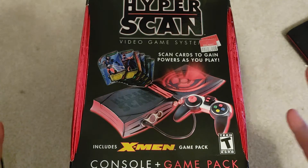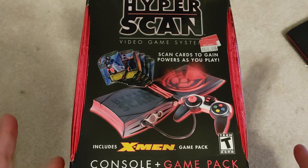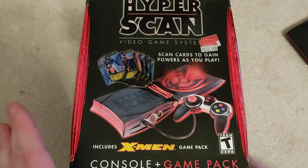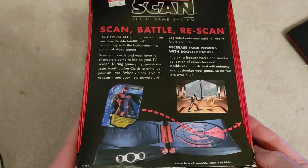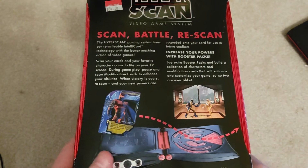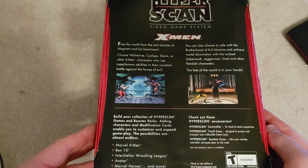This has never been opened or used, so I'm not going to open it and use it for this demonstration. I don't think people are going to be too concerned about that. Ultimately we want to show that our consoles work, but when it's brand new we know it's going to be functional. It looks like it's some sort of fighting game.